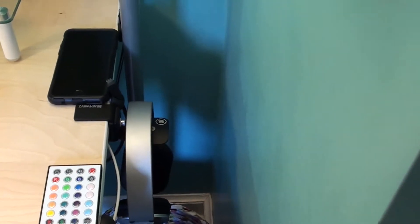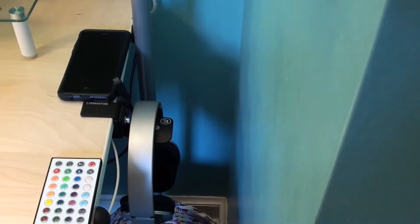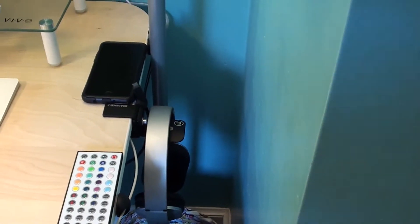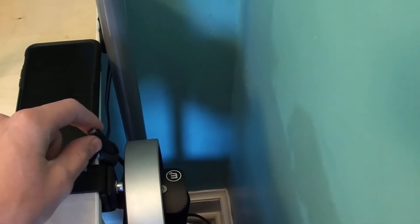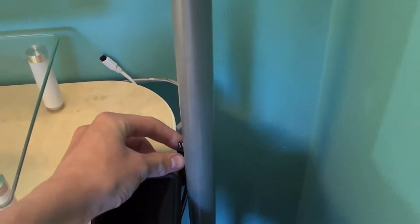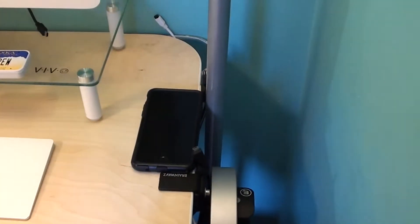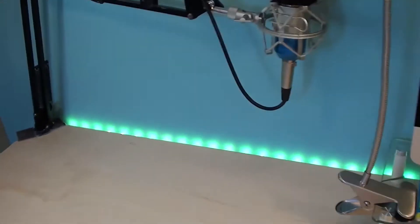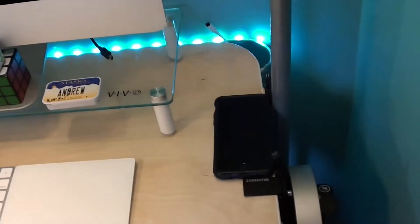I have a trash can back there. These are my headphones. I use them with both my computer and my phone, and they're Bluetooth — they're awesome. It's the August EP650. If you get headphones, get Bluetooth headphones, they're amazing. This charges my phone, this charges my headphones, this charges my camera, and this is actually the receiver for this remote, which controls these RGB LED lights. These are so cool — I've loved them ever since I got them.